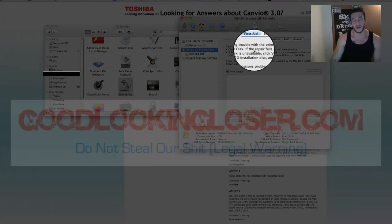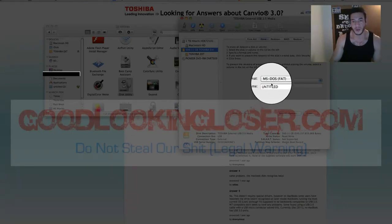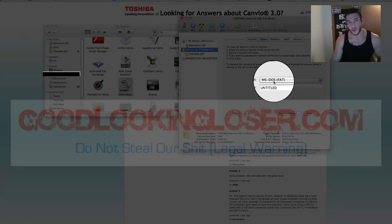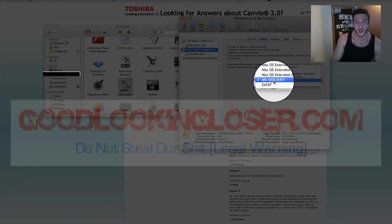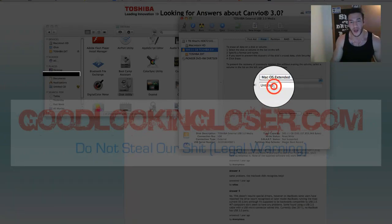You're going to format this so it fits on a Mac, and this is how you do that. Next to First Aid, before Partition, will be Erase — it's number two. Click on that one. This is what you've got to change here. It's on MS-DOS, so it would format for a DOS or PC-based Windows. You want to go up to Mac OS Extended. Click on that.